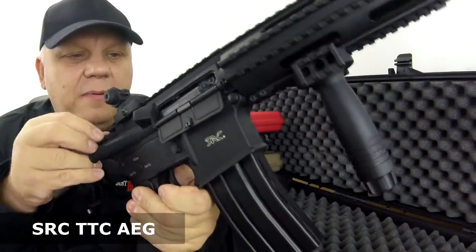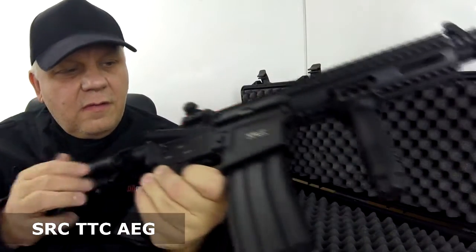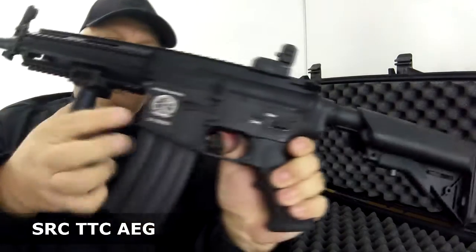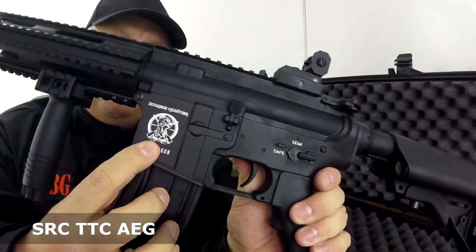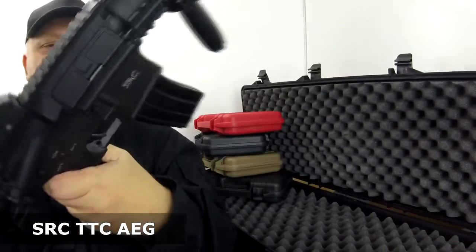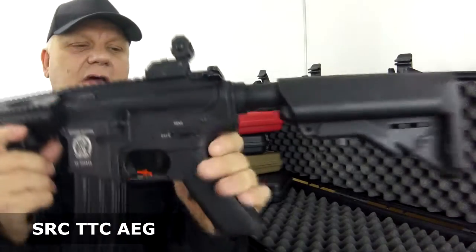Underneath the charging handle is the dust cover. You have your normal hop-up, which is very nice. This gun has zombie hunter markings on the front and on the side of the receiver, with SRC on the other side.